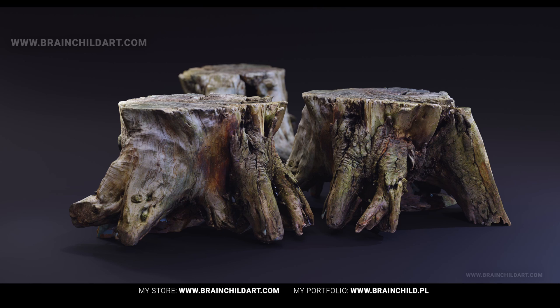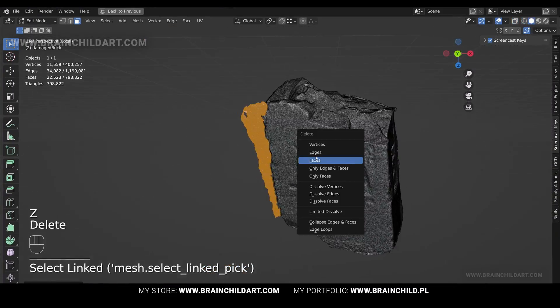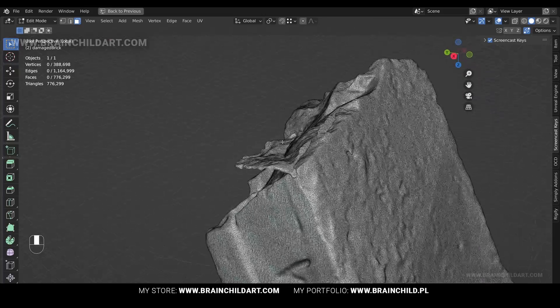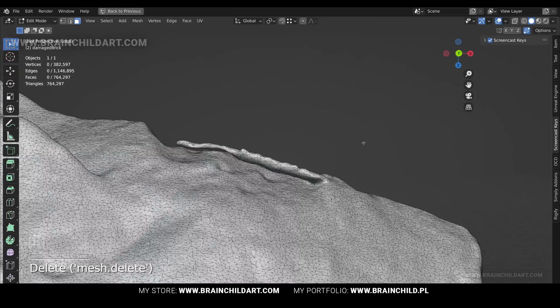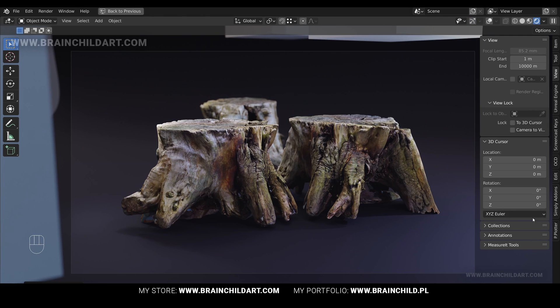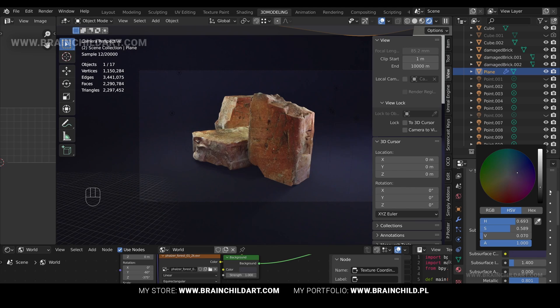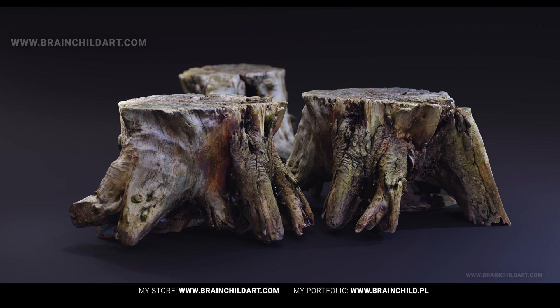After capturing the raw data, I imported the scans into Blender, a powerful open source 3D creation software. In Blender's edit mode, I was able to clean up the mesh using Blender's robust toolkit. I removed any unwanted geometry, further refining the 3D models until they were just right. The final results were highly detailed and accurate representations of the original objects, demonstrating the CR Scan Ferret's impressive scanning capabilities.